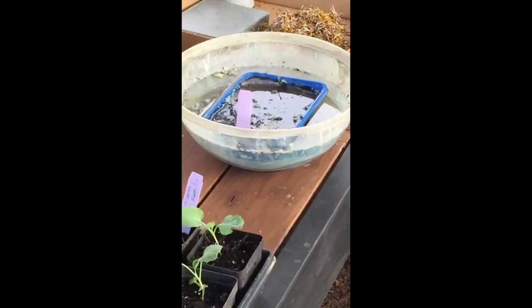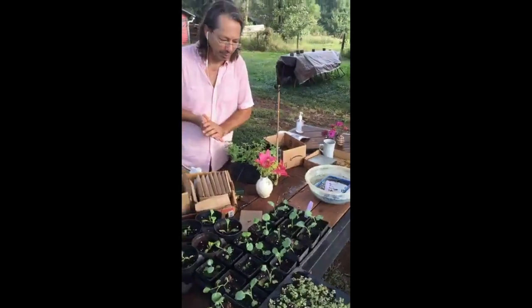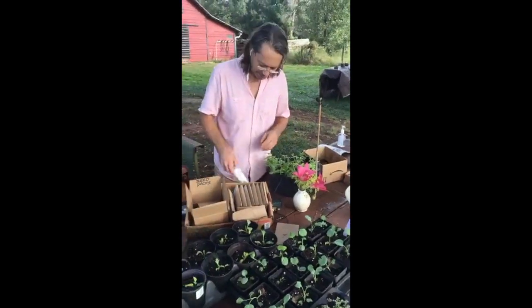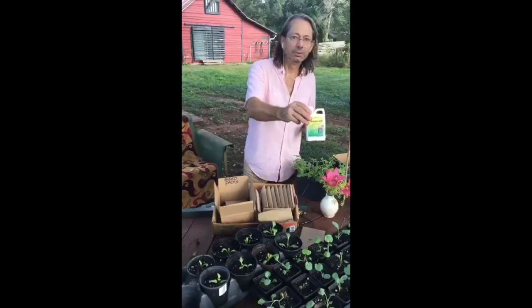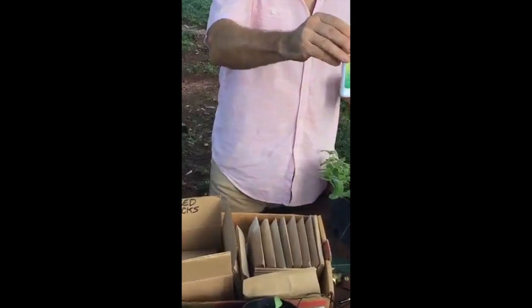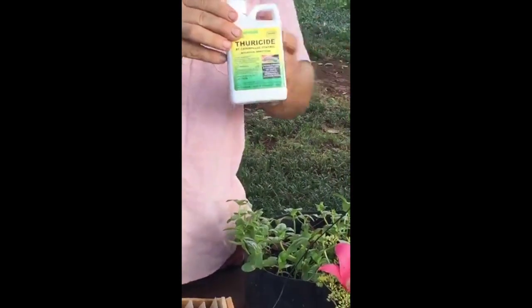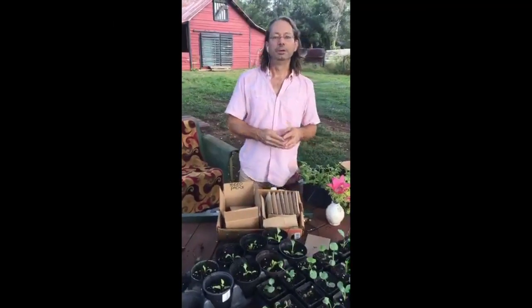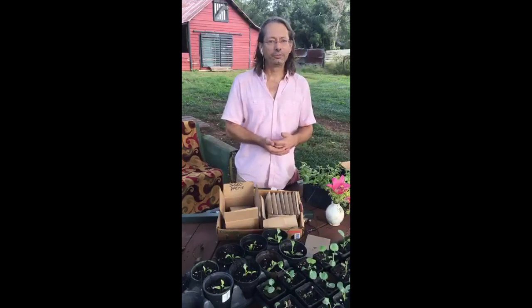If you have a caterpillar problem and most of our problems this time of year are caterpillar problems, and you cannot find it, then you need to go with BT. We talked about BT when we were getting ready for all this. Thoracide is a brand name. BT is Bacillus thuringiensis — an old, long-standing, long-tested, tried-and-true organic caterpillar control.